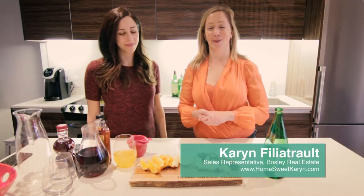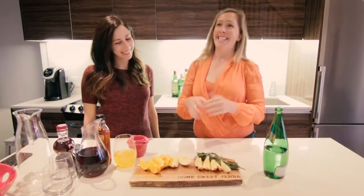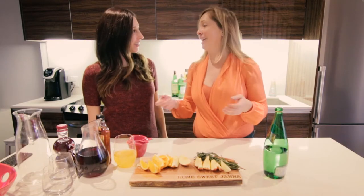Hi everyone, I'm Karen Filiatro, a Toronto Realtor with Bosley Real Estate and HomeSweetKaren.com, and this is my video blog. I'm here today with Jana. Jana is a former client and we worked together last year to help secure this fabulous place she has in Leslieville. Today we're doing a cocktail video.